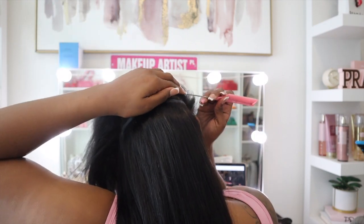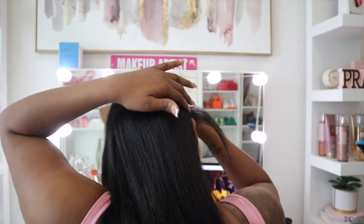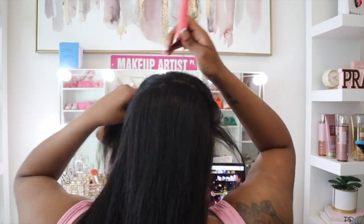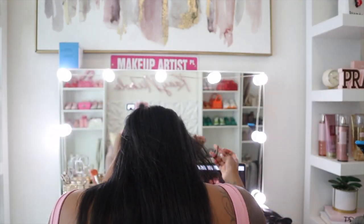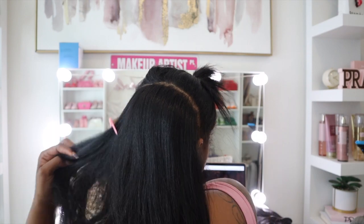I also want you to take a look at how I am pulling out some hair before installing the next clip-in. Notice how I'm not pulling out a lot of hair, because you still want the clip-ins to showcase more than your natural hair in this install. But you want to make sure that you have enough hair in between both clip-ins so that the clip-ins are not directly close to each other.